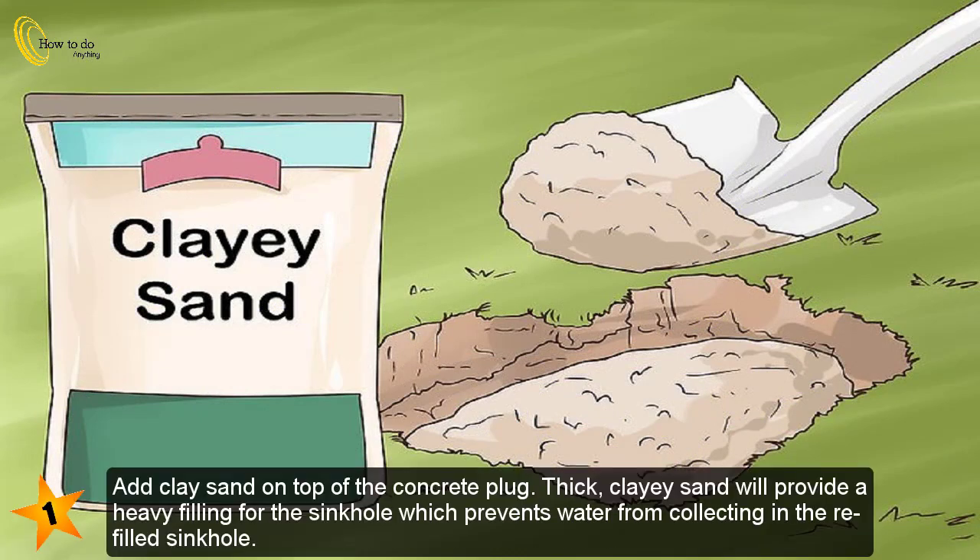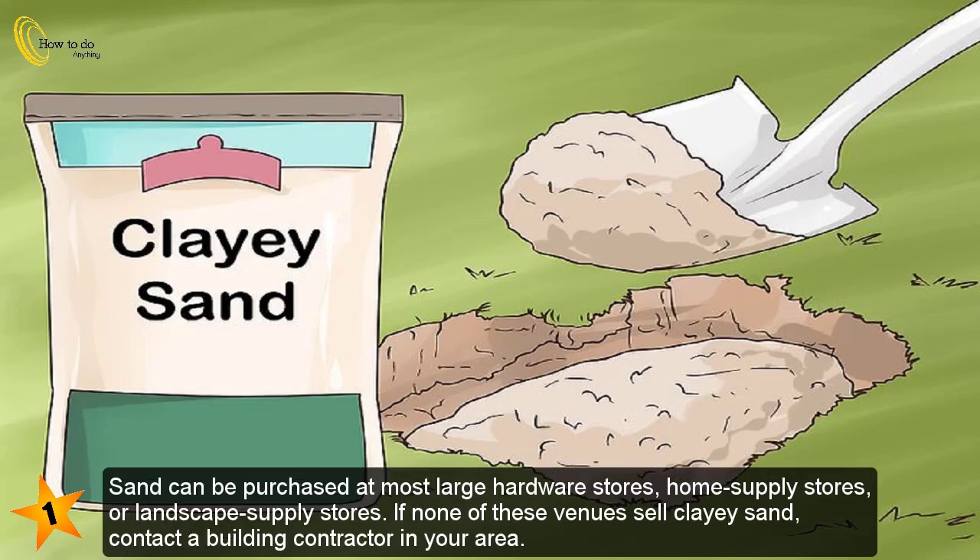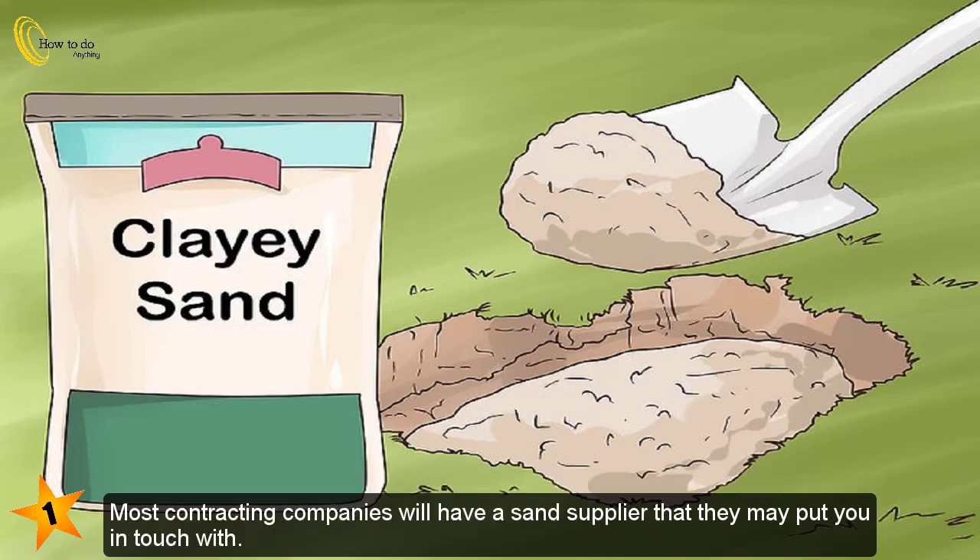Part 3: Filling the sinkhole. Add clay sand on top of the concrete plug. Thick clay sand will provide a heavy filling for the sinkhole, which prevents water from collecting in the refilled area. Using your shovel, scoop the sand out of a wheelbarrow or truck bed and deposit it into the hole. Fill the hole with sand until it's about three-fourths full. Sand can be purchased at most large hardware stores, home supply stores, or landscape supply stores.